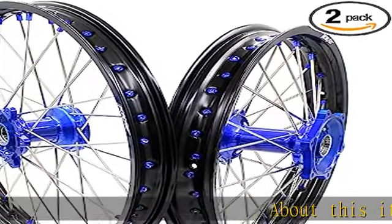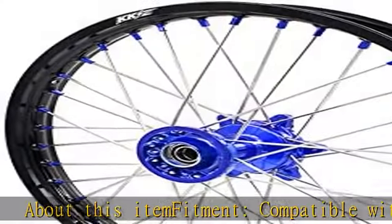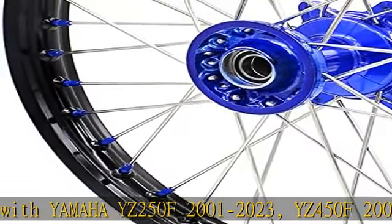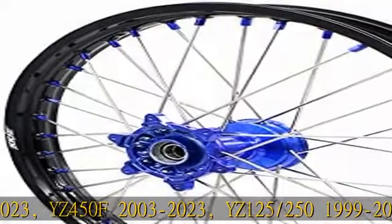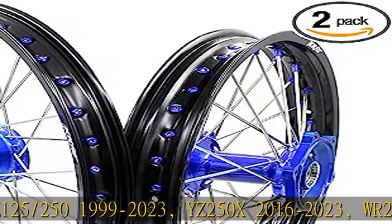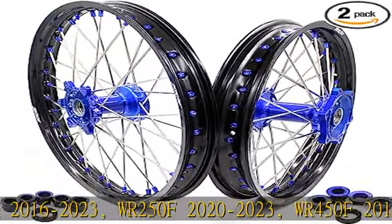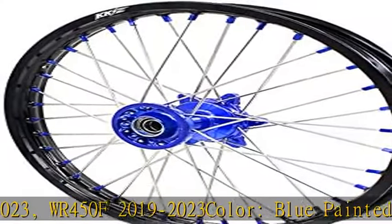About this item fitment: compatible with Yamaha YZ250F 2001-2023, YZ450F 2003-2023, YZ125/250 1999-2023, YZ250X 2016-2023, WR250F 2020-2023, WR450F 2019-2023.